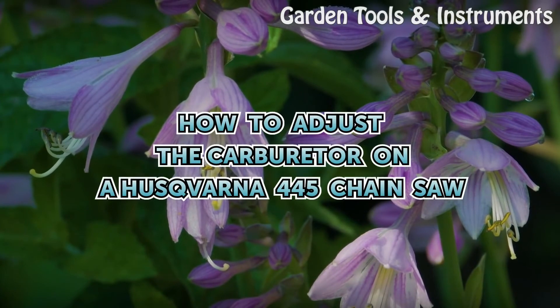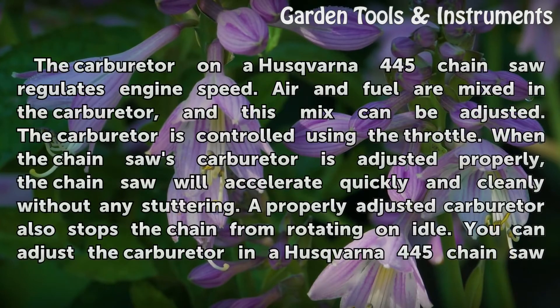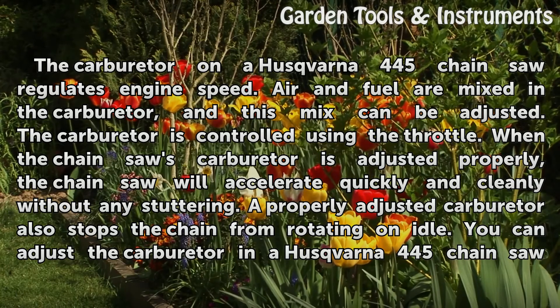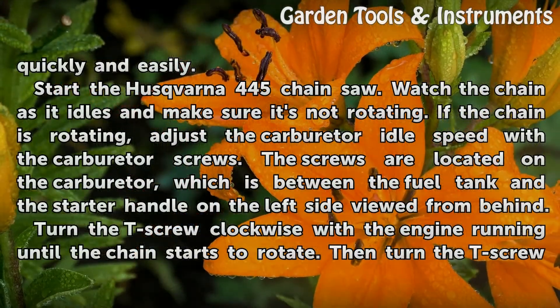How to adjust the carburetor on a Husqvarna 445 chainsaw. The carburetor regulates engine speed — air and fuel are mixed in the carburetor, and this mix can be adjusted. The carburetor is controlled using the throttle. When properly adjusted, the chainsaw will accelerate quickly and cleanly without any stuttering, and the chain will stop rotating on idle. You can make these adjustments quickly and easily.